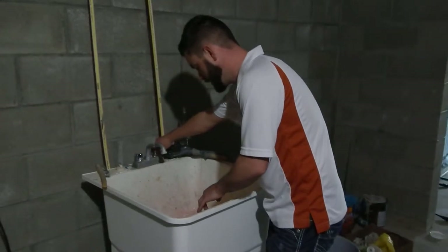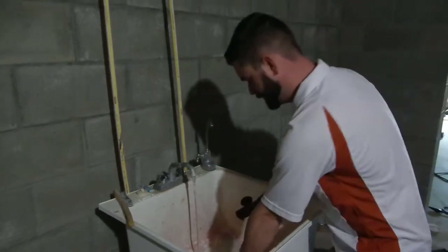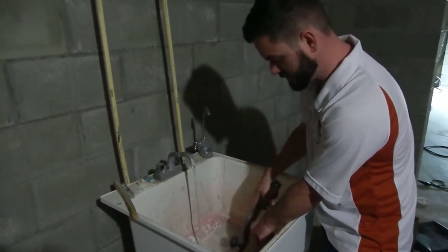So you'll just need some water and a scraper. Scrape a majority of the big chunks and majority of the paint out of the brush. Rinse that off.